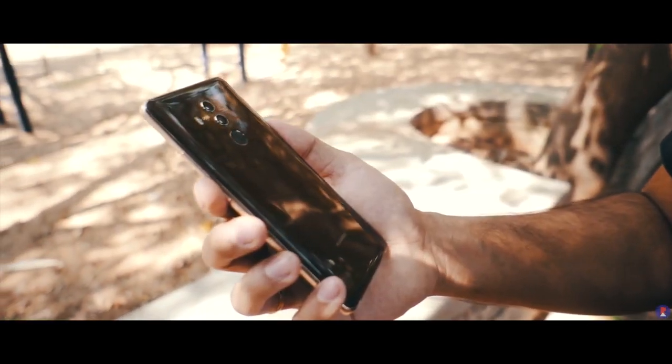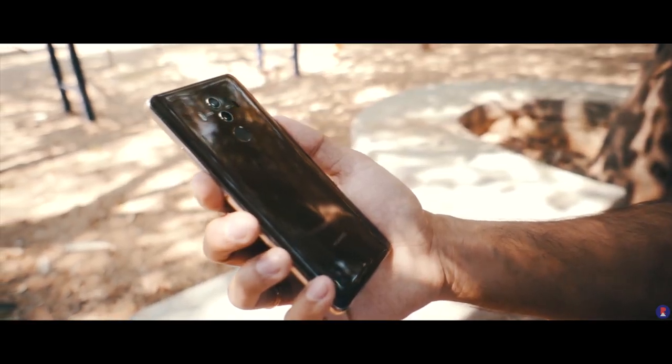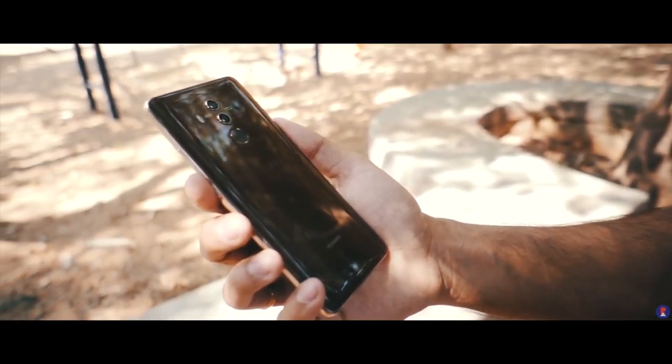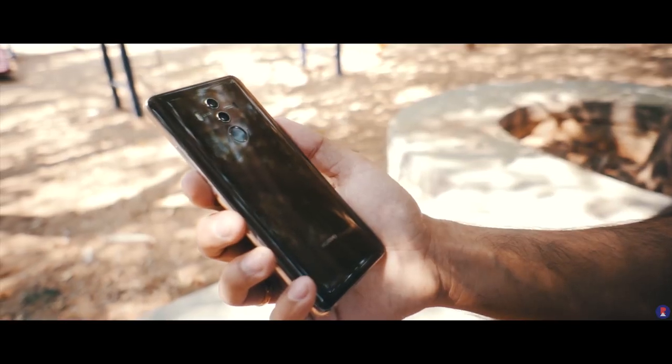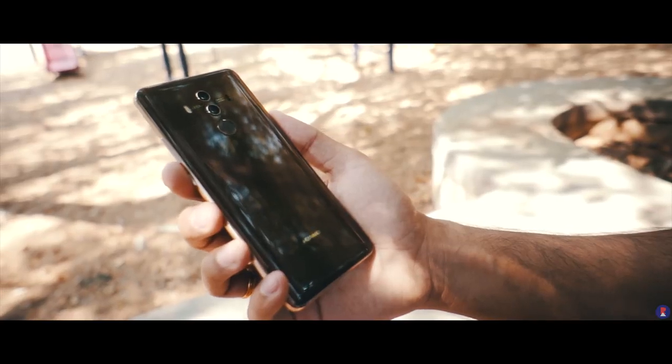The P9 was the first smartphone to feature the iconic Leica branded RGB plus monochrome setup that was ahead of its time. Since then the Mate 9 brought in lossless zoom with the help of a higher resolution monochrome sensor, and now the Mate 10 Pro incorporates all that as well as several improvements.